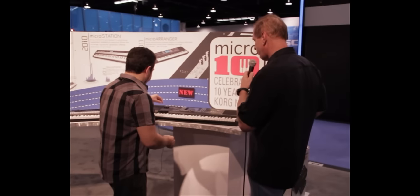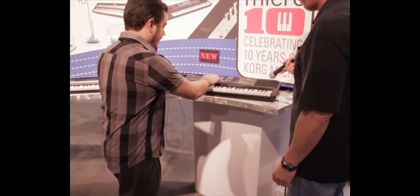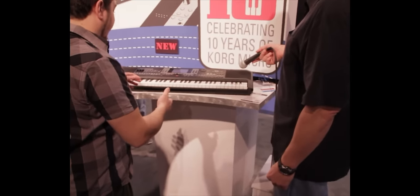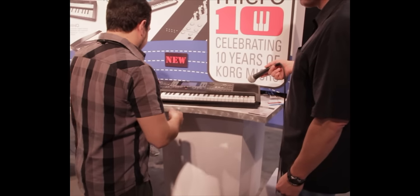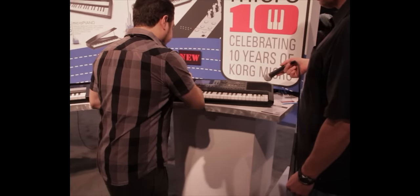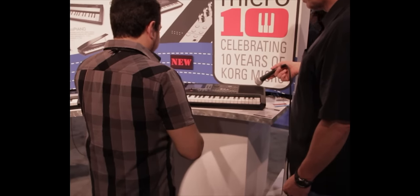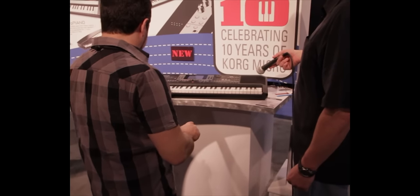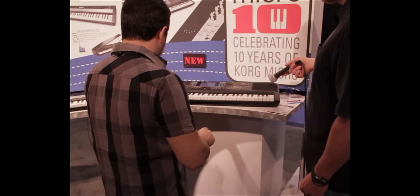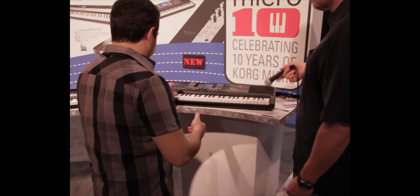So how would you maybe start a song? I'll show you. I've got a style here — it's kind of a funky style of music, and what I'm going to do is just play a couple of chords in and record what's called a backing sequence. So I'll do real-time recording. I'm just playing a couple of simple chords, and you can hear the band sort of changing what it's doing.